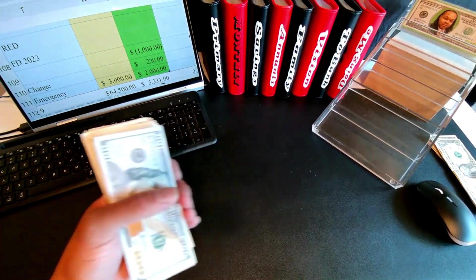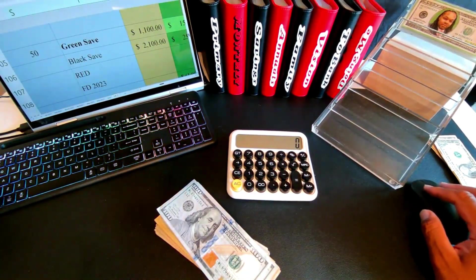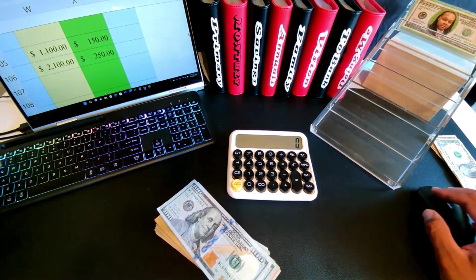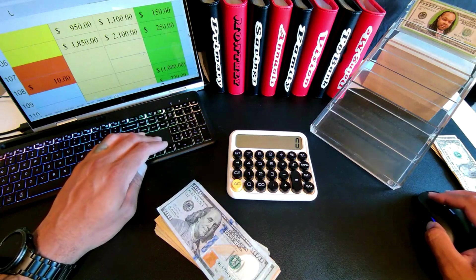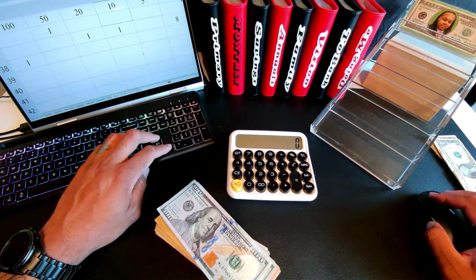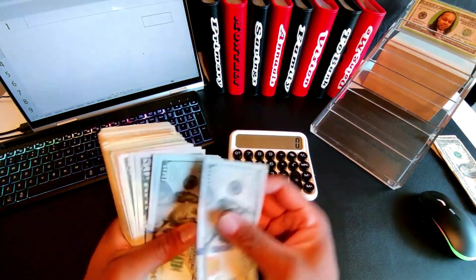All right. Our original starting cash was $940. Let's see what we have. One, two, three — $400. Four hundred. Fifty-one, fifty-two, fifty-three, fifty-four, fifty-five — $100. Plus $500, plus twenty, forty, sixty, eighty-one — twenty, forty, sixty, eighty-two — twenty, forty, sixty, eighty-three — twenty, forty, sixty, eighty-four — twenty, forty, sixty, eighty-five — twenty, forty, sixty, eighty-six — twenty, forty, sixty, eighty — $6,800.